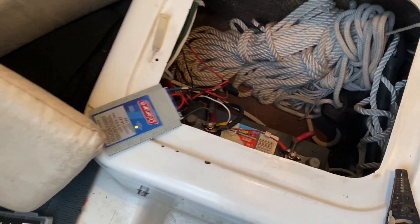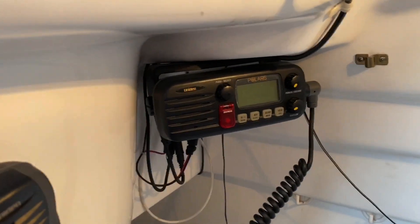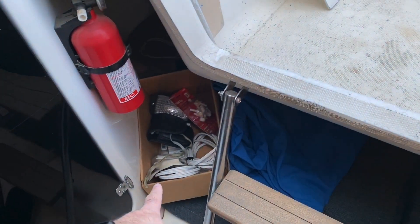A couple more things inside: here's the controller with the battery, and then there's another battery under the seat. Aside from that, we know it had lights and the interior powered from this panel, but I also hooked up the radio — it was in that box right there.